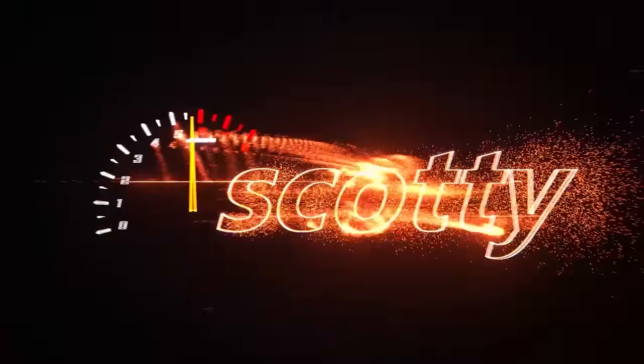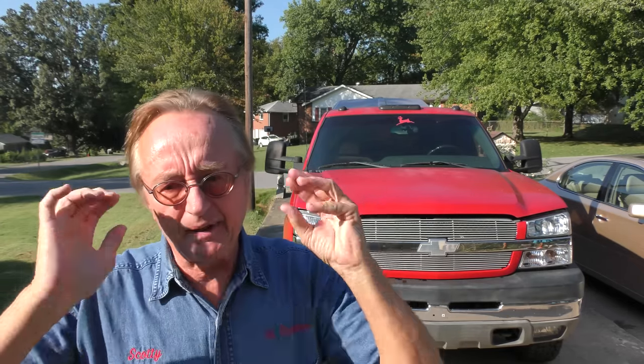Rev up your engines! Today I've got a GM pickup truck with electrical problems — what a surprise, GM's with electrical problems. They're notorious for it. The guy's taken it to a bunch of places and nobody can figure out what it is, so let's start with the basics.